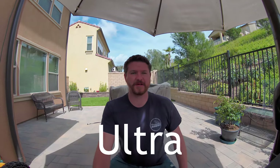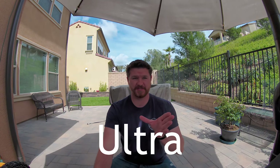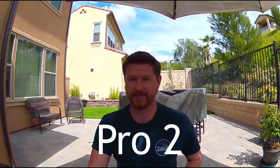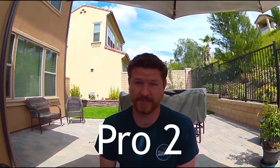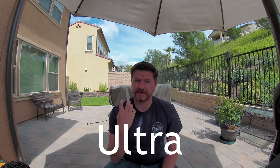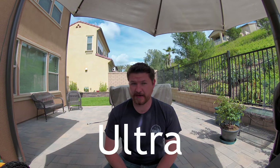Let's jump to some footage to show what the audio sounds like. I'm about three feet away from both cameras here — the Pro 2 and the Ultra. The Arlo Ultra definitely has a lot more of a bassy, good-sounding quality to it. The Pro 2 sounds a little tinier and harder to hear. Just looking at them both on the computer, the Ultra is definitely much better than the Pro 2.